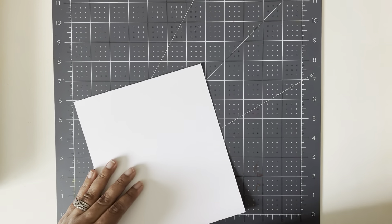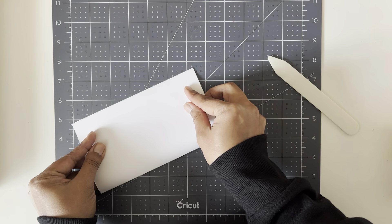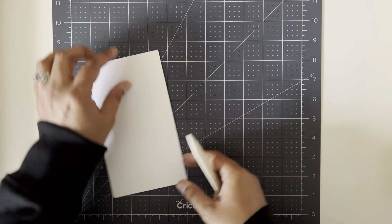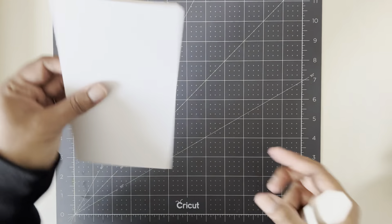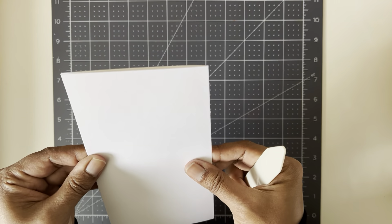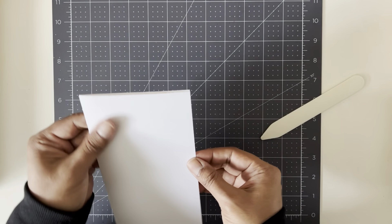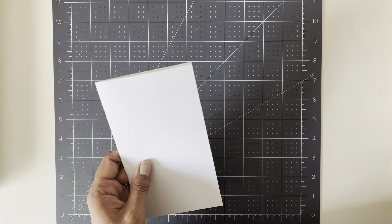The next thing you're going to do is grab your bone folder and fold it where you've scored it. For the other card I used Very Vanilla; this one is Thick Whisper White so it's going to hold up nicely and have a nice fold to the edge. Okay, so here's your card base — this is going to be at the very bottom.